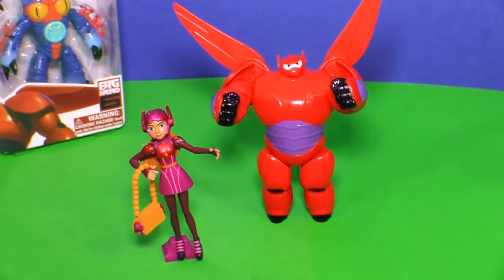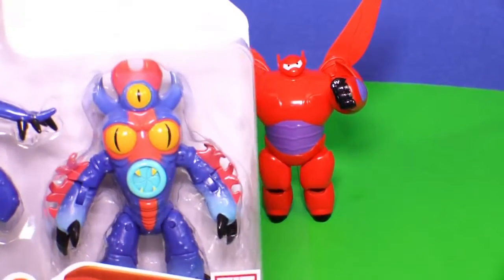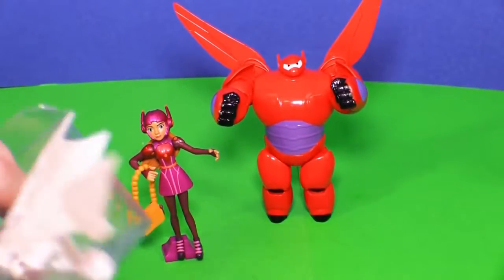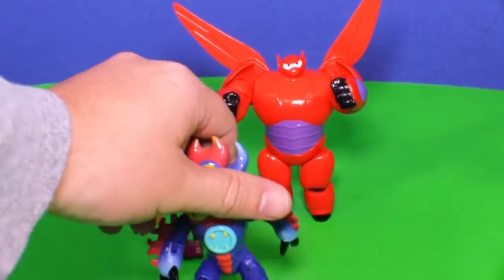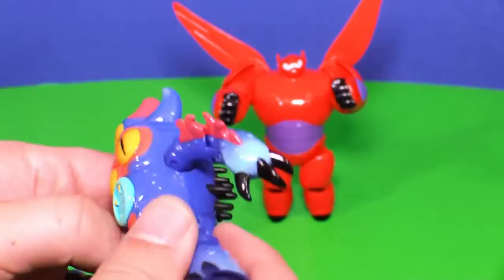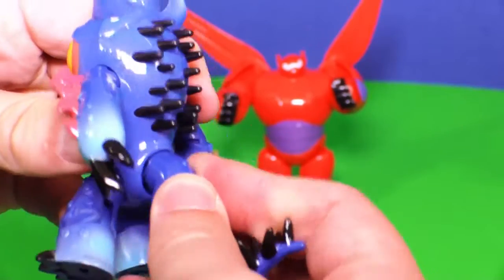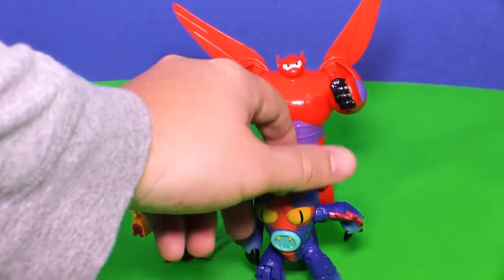Now we've got one more to open. We've got Fred and Fred is so funny. Look at that silly dragon. I can't wait to open him up. Here we go, let's open up Fred. Look, there's his tail. I wouldn't want to get touched by those. And of course he's got his tail. We'll put Fred down for a second. Now let's put his tail on him — just like that and he's ready to go.